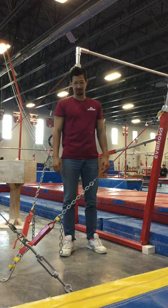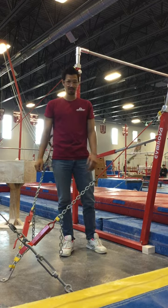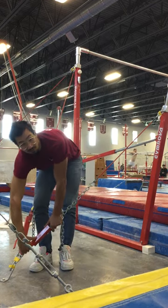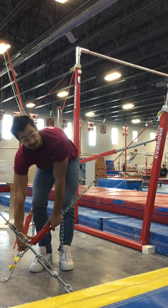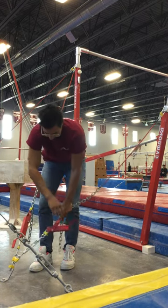Hi guys, I'm here to show you how to adjust the uneven bars. It's really easy to do but there's a couple of things you need to know. First of all, you only need to loosen this one load bearing cable tensioner. But just be careful when you undo it because it can snap pretty hard.